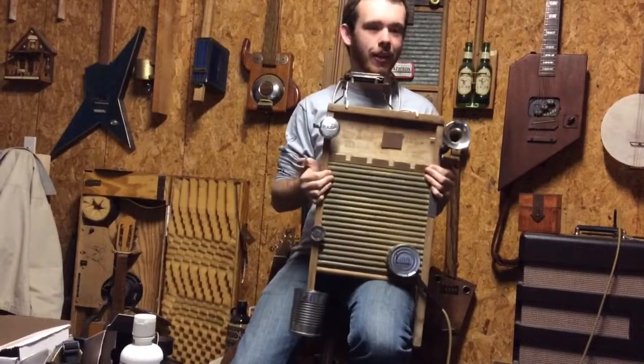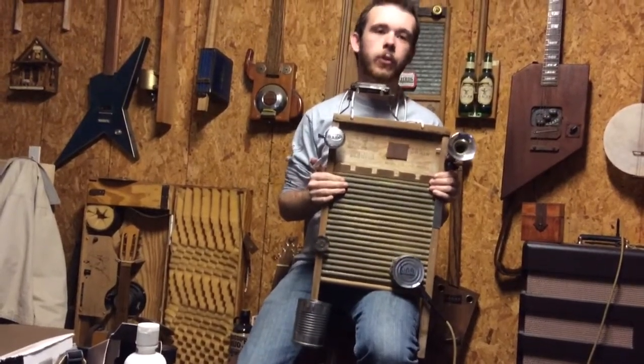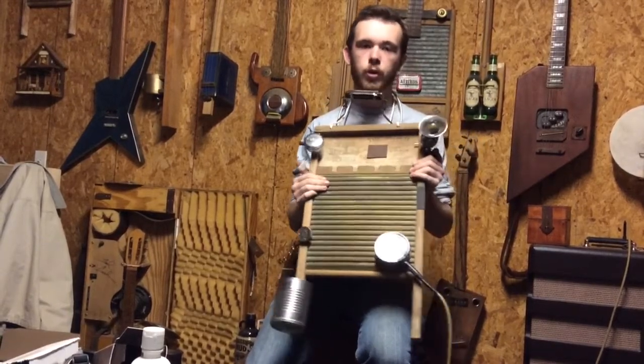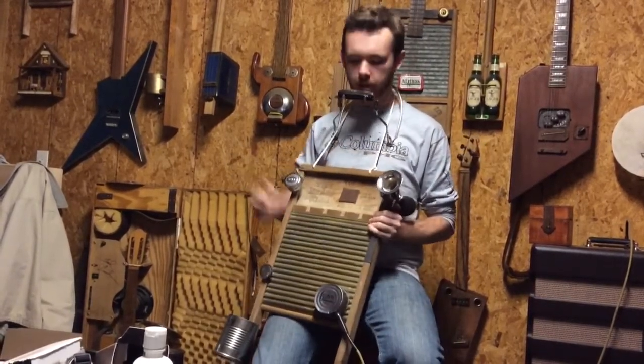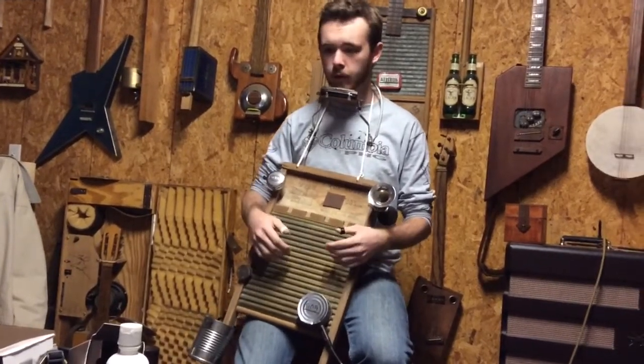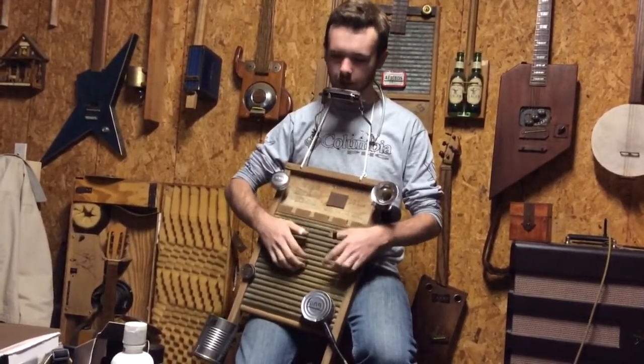This is the King Electric Washboard. This was inspired by the spasm bands in New Orleans back in the early 20's, the street bands you'd see. For percussion they'd have a washboard player — they'd get the old washboards that their mom probably used, stole it whenever she's not looking, and just scratched.